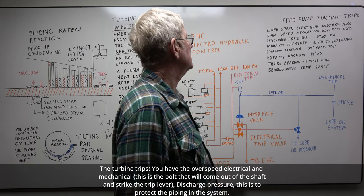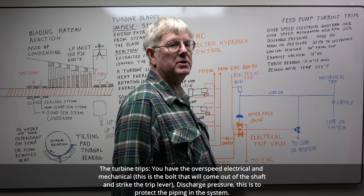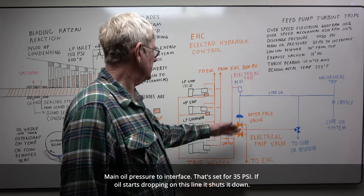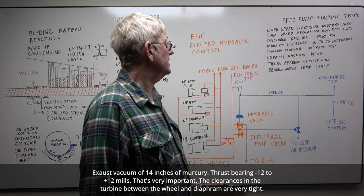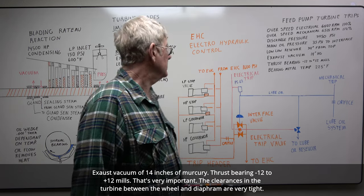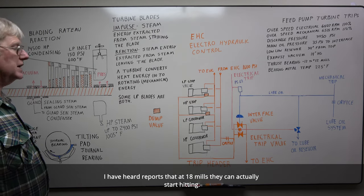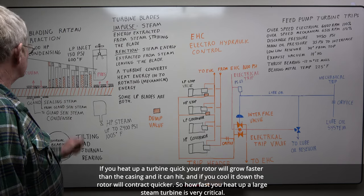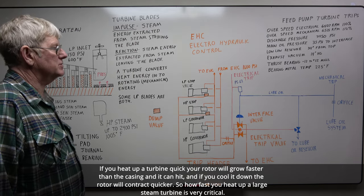You have overspeed protection — both electrical and mechanical. The bolt comes out of the shaft and strikes the trip lever. Discharge pressure protection is there to protect the piping and system. Main oil pressure to interface is set for 35 psi — if oil pressure starts dropping, it shuts down. Low-low reservoir level at 34 inches from top keeps your oil pumps from cavitating. Exhaust vacuum is 14 inches of mercury. Thrust bearings: minus 12 to plus 12 mils — very important. The clearances in the turbine between the wheel and the diaphragm are very tight. If you heat up a turbine quickly, your rotor will grow faster than the casing and you can hit. So how fast you heat up a large steam turbine is very critical.